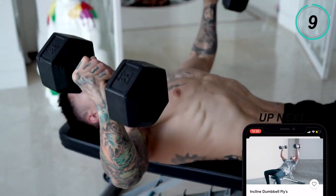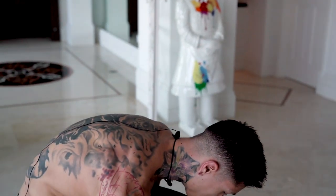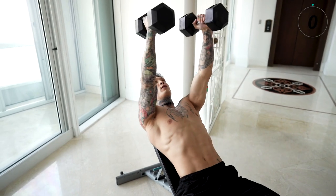Nice one. Let's go ahead and increase the angle to make sure that we're hitting more of the split. Let's go for 10 reps.